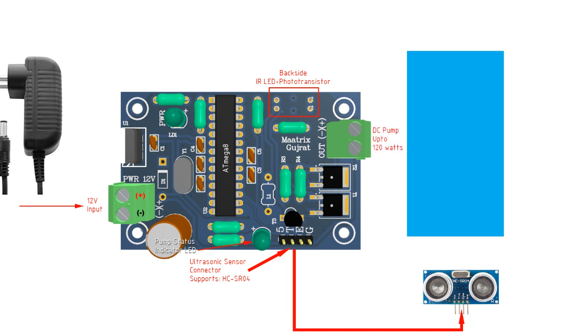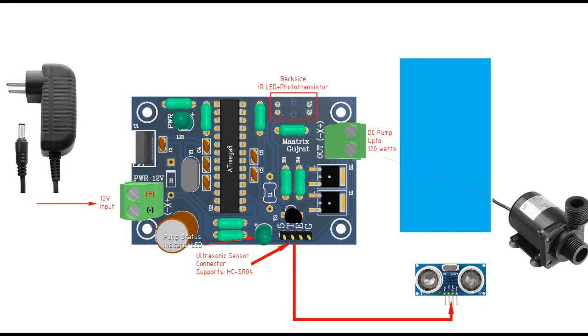Finally, here you can see the connector for the pump. You can use a DC 12 or 24 Watt pump.